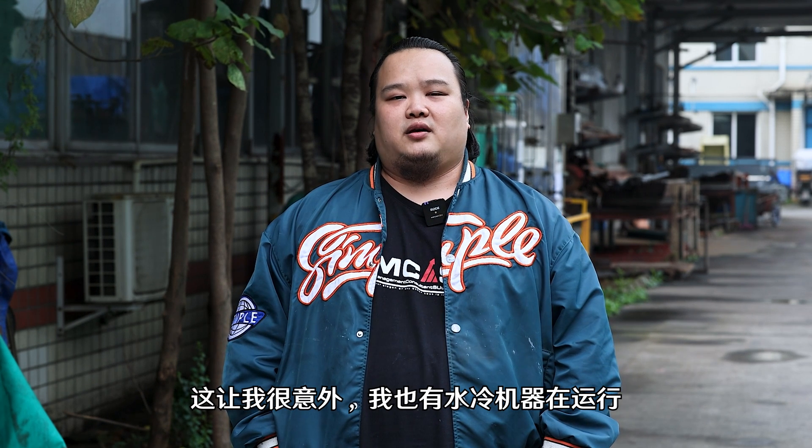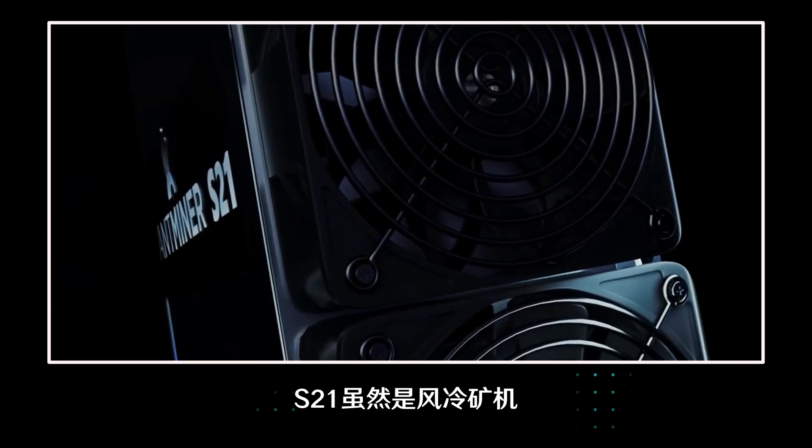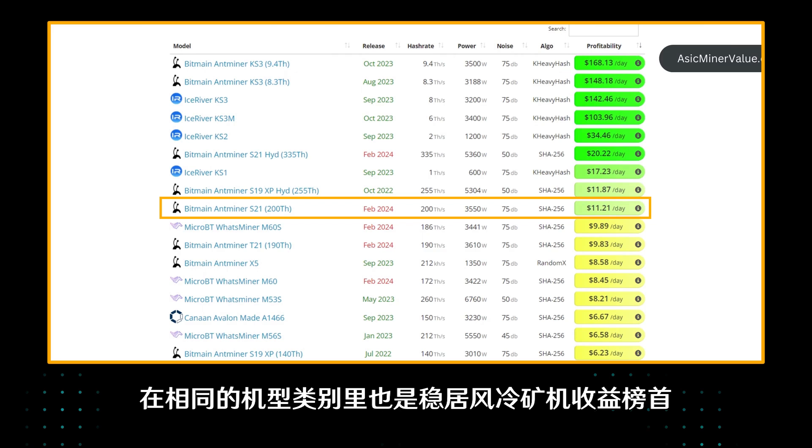That surprised me because I had a water-cooled mining machine running too, and the daily profit was only 7 USDT. I think I should consider the S21 Hydro as a better choice. Although the S21 is an air-cooled mining machine, with its powerful hash rate, it still ranks first in the revenue of air-cooled mining machines in the same model category, and that's even higher than some ordinary water-cooled mining machines.